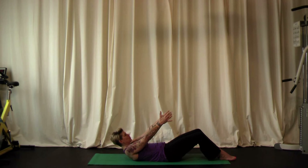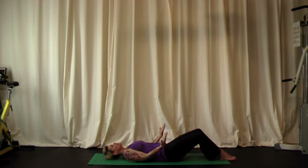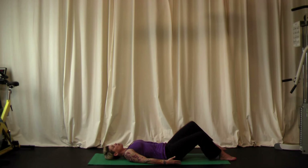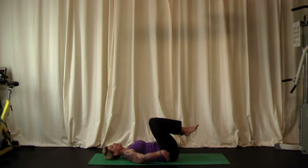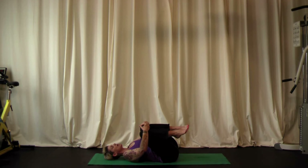Bring your shoulders, head, and arms to the ground. Now bring the knees towards the chest and give yourself a hug. In this tuck, we've got a nice stretch for the lower back. If you would like to massage your back a little bit, gently rock side to side.